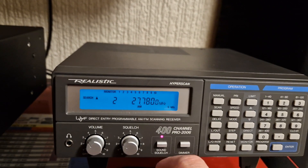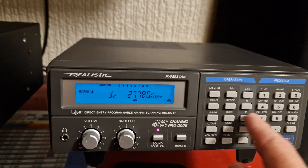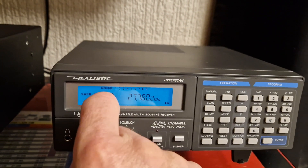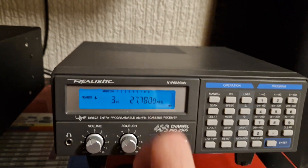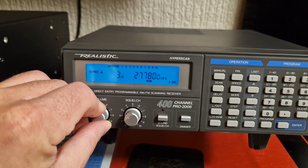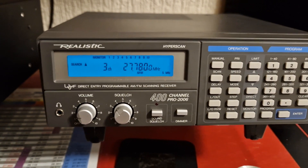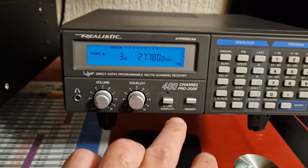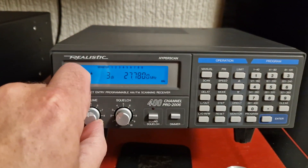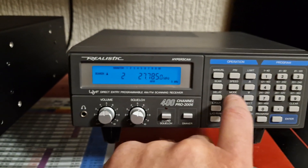If you press monitor it puts this into a channel. I need to change that to FM mode — this is the UK. It's not bad, really. For the day it was a really nice scanner, really fast. I think it's 400 channels and it does 60 channels a second or something like that. If you press Speed it turns it to slow. Are we still scanning? Yep.